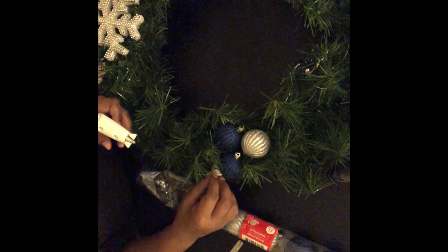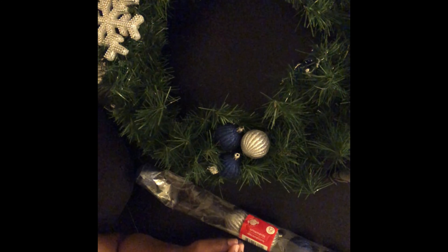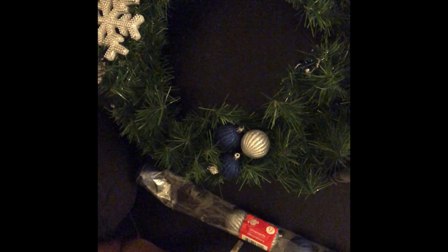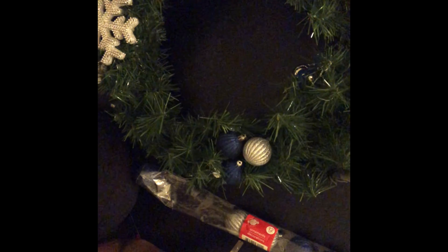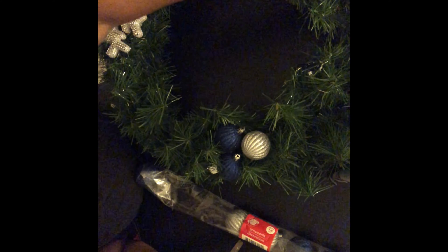Back to the wreath — I liked the items I already had and just picked up one or two things at Dollar Tree to make the blue, silver, and white theme happen. I also had those little white acorns, so I glued those on as well.